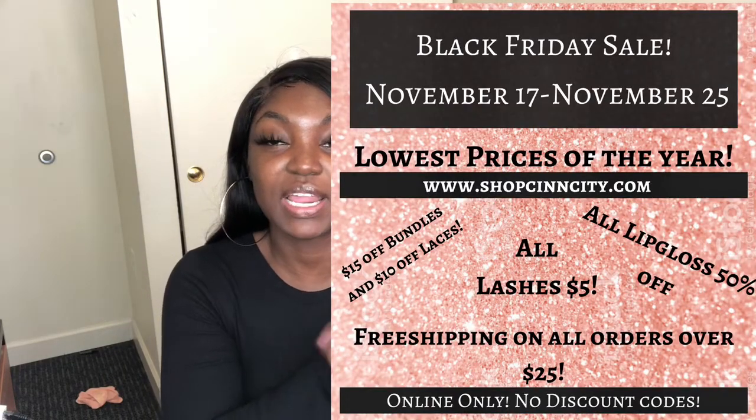Just an update: this month is Black Friday and also my birthday month, so I like to celebrate and combine those two things. I'm more than likely going to be out of town the week of Black Friday, which means I can't ship products since I do everything myself — sometimes friends help, but 90 to 95 percent of the time it's just me. So I decided to have Black Friday early. It's going to be the 17th through the 25th, because the 25th is my birthday.